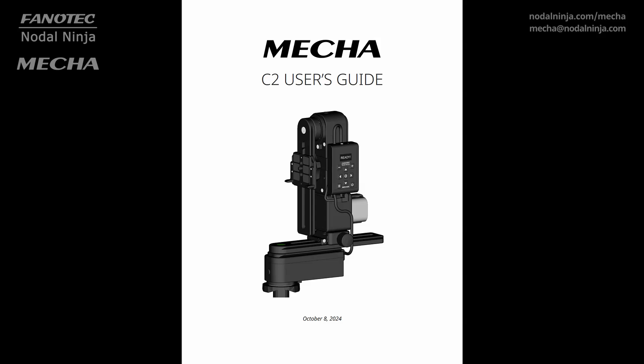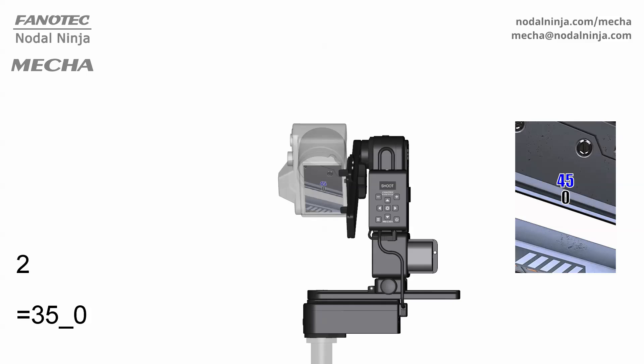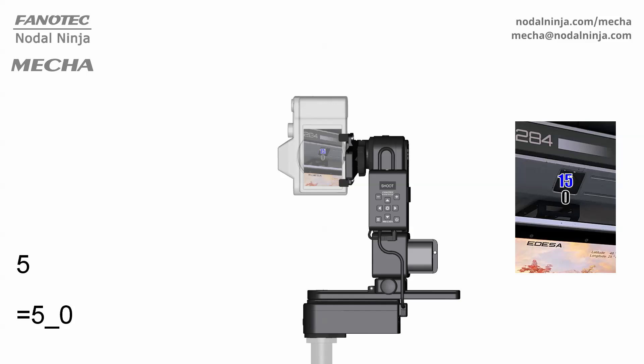Today, we're exploring the world of the Mecha C2 and panoramic photography using the version 3.2.13 user guide. Let's see what the C2 can do. It's not just about simplifying panoramas — it's about opening up a whole new level of precision and creativity for photographers.